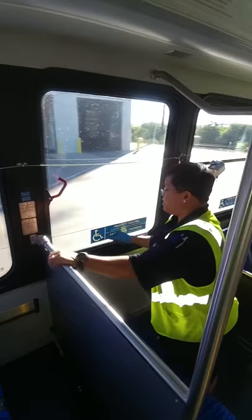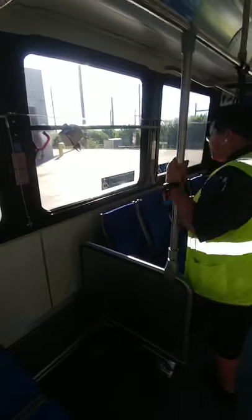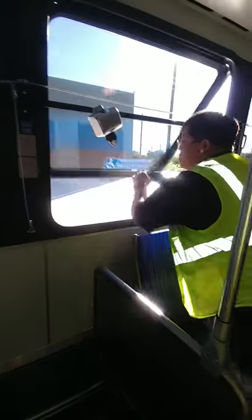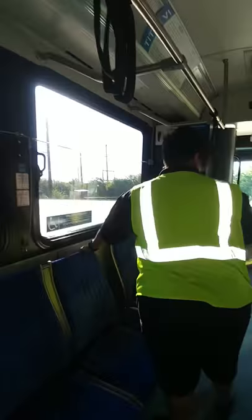Here I'm going to check my emergency windows. There's one, there's two, and three — checking all emergency exit windows throughout the bus.